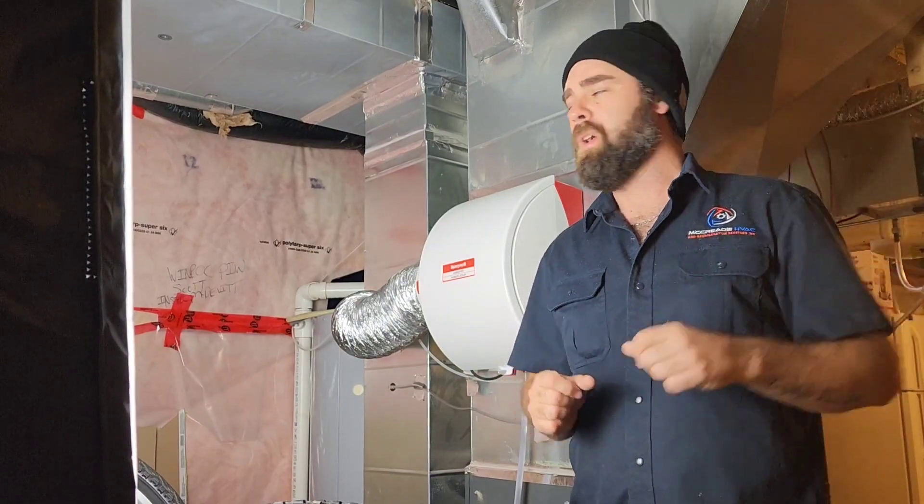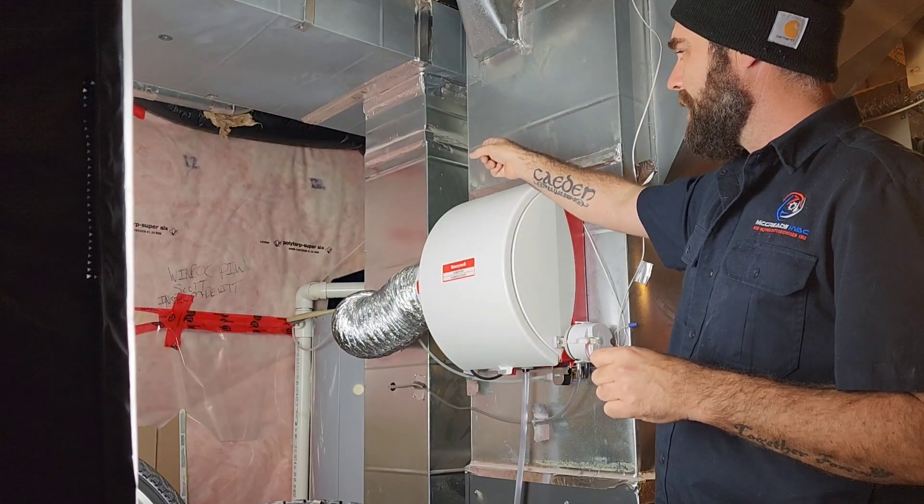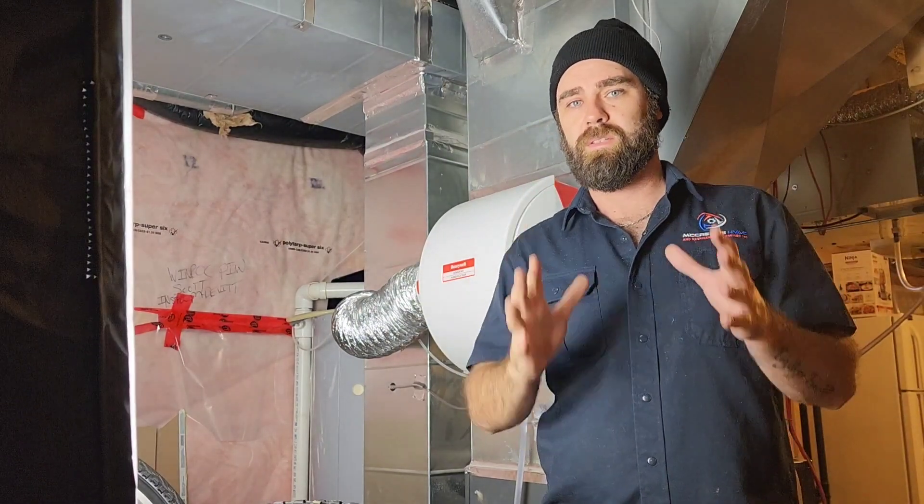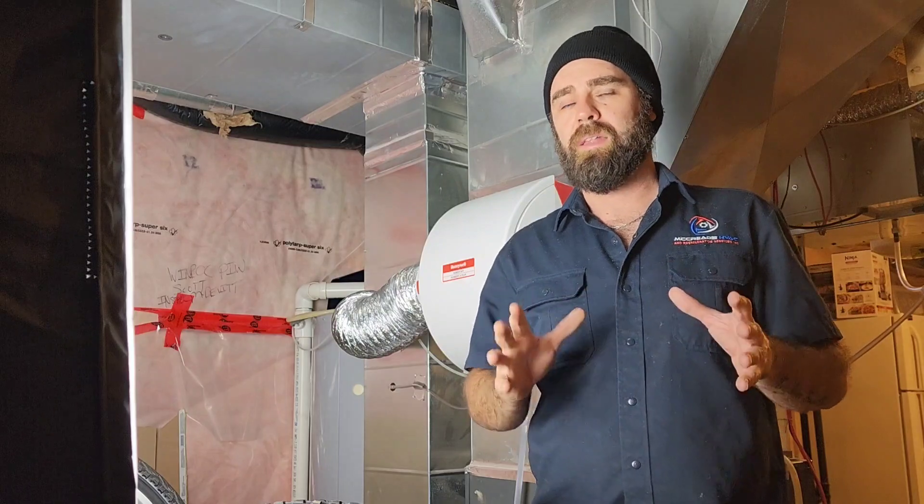On the last video — the link is right here — we installed the Apco X in the return with a remote bulb in the supply. Today is totally different. It's going in the supply pointing directly at the coil itself.